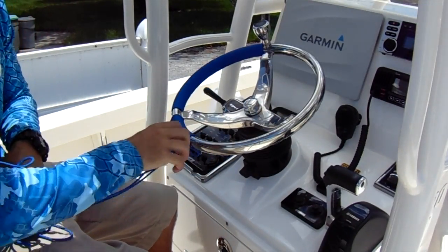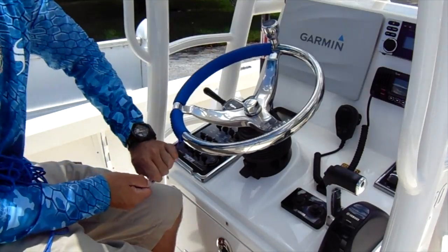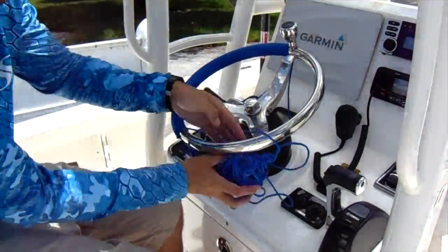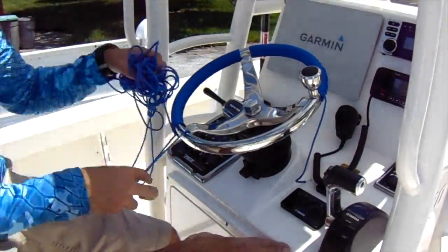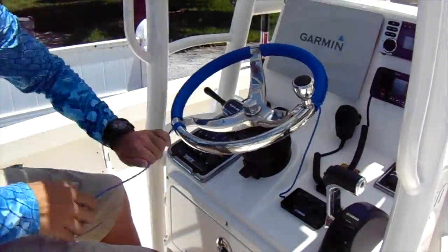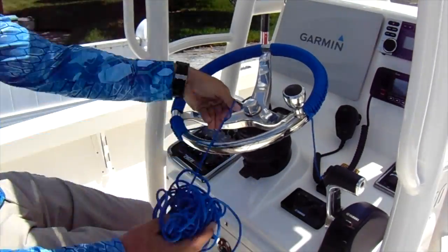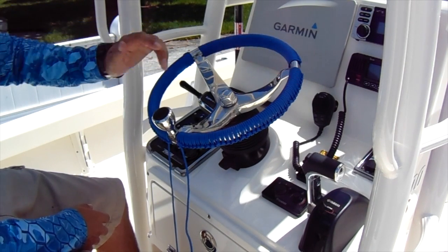I'm just gonna time-lapse through this because I know you guys don't want to see all of it, but I'm gonna show you guys the finished product in about 30 minutes when I'm done.